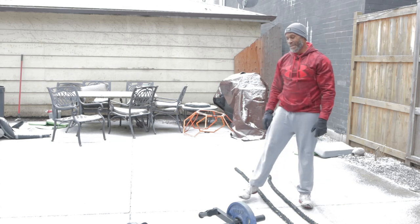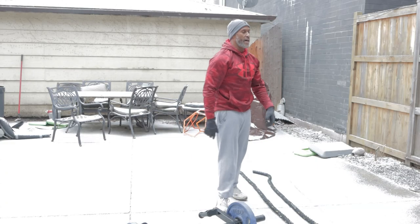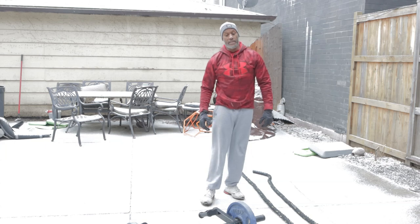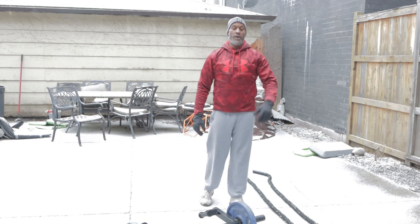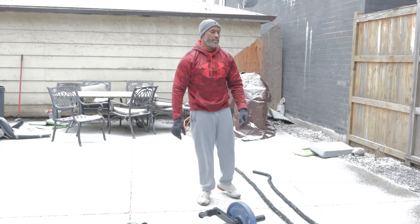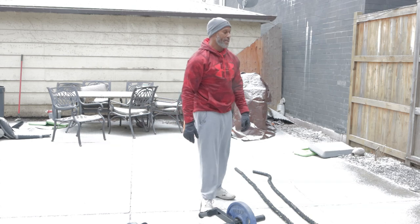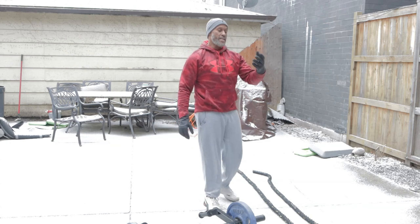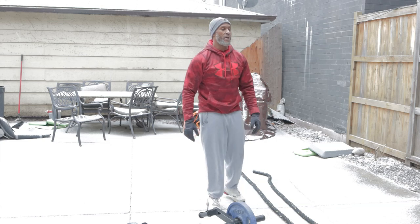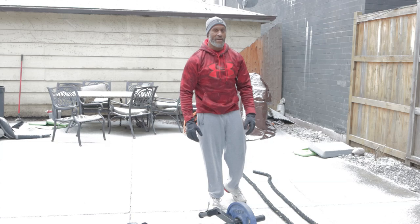I didn't really particularly come out here to run y'all through a workout or anything like that. I just came out here to represent how I get it in throughout the year, because I got the XLT. A lot of days I work out in the house, in the room. Other days I come out here, but there's just no time for a break, y'all.